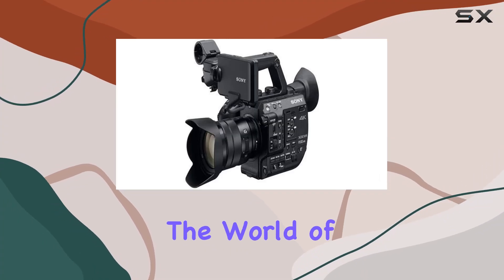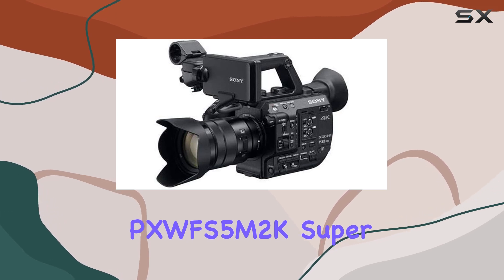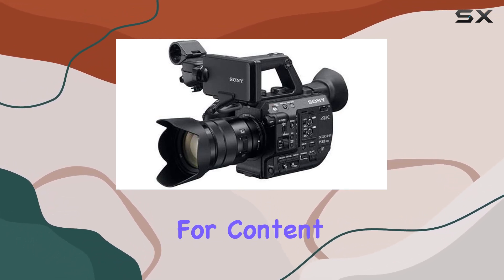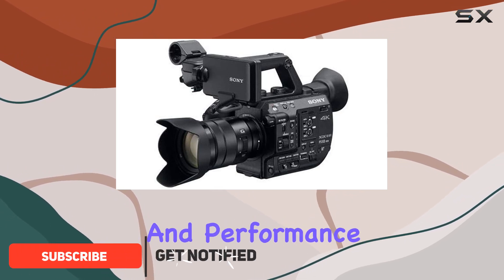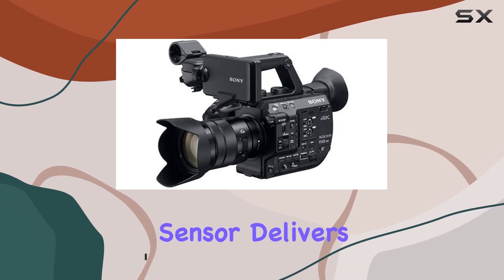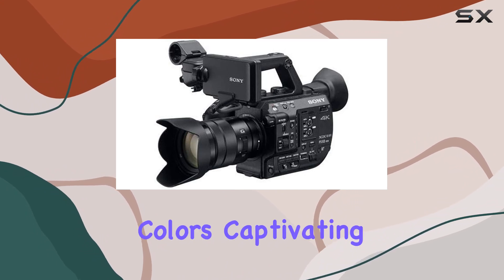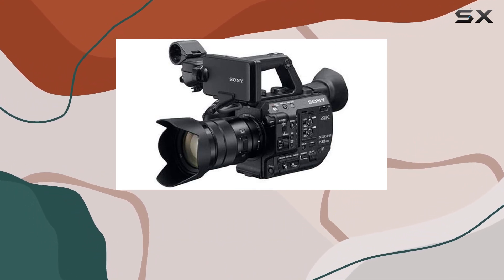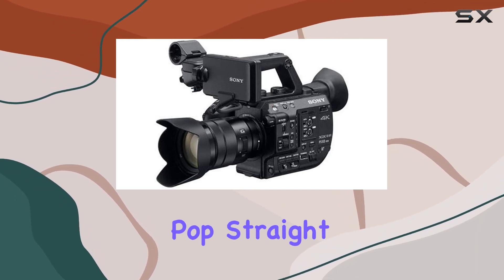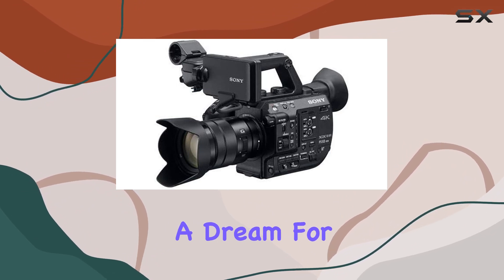Today, we're diving into the world of professional cinematography with the Sony PXWFS5M2K Super 35 camera system. This powerhouse is designed for content creators seeking that perfect blend of versatility and performance. The FS5 II Super 35 Exmor sensor delivers a stunning default look finely tuned for today's creative minds — rich mid-range colors, captivating facial tones, and a softer tonal look reminiscent of Sony's Venice camera, with ample latitude for post-production tweaks.